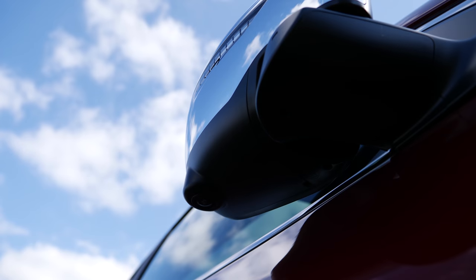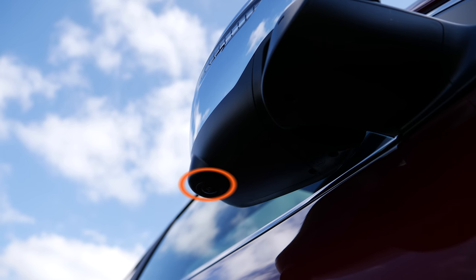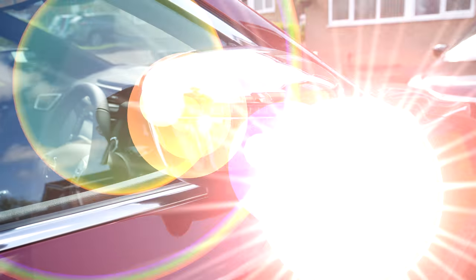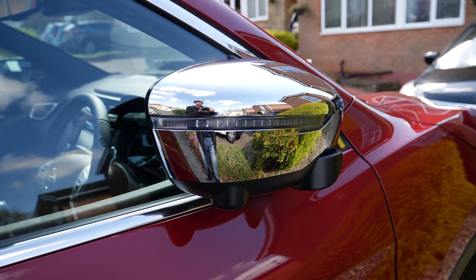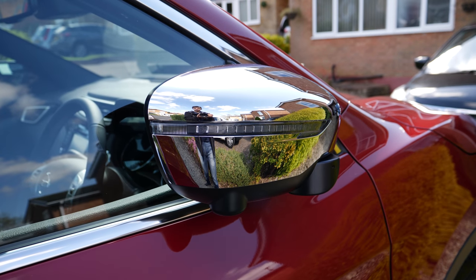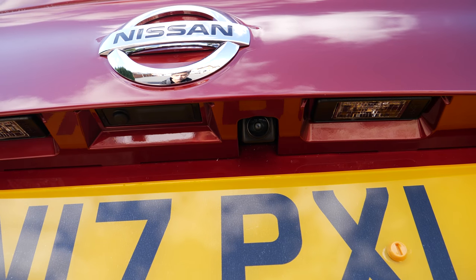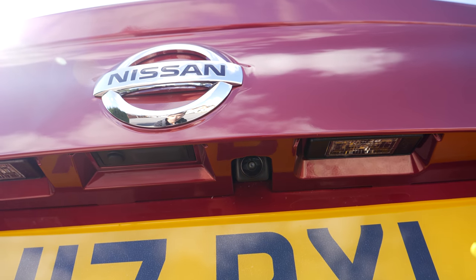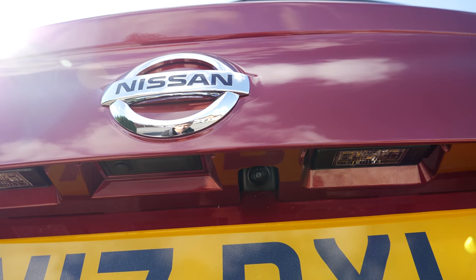Just below the side view mirrors we have the camera for the 360 degree views from the side. The side view mirror also has indicators built in. On the back, just below the Nissan logo, is the rear camera which is used for the 360 degree view as well as when you are reversing.